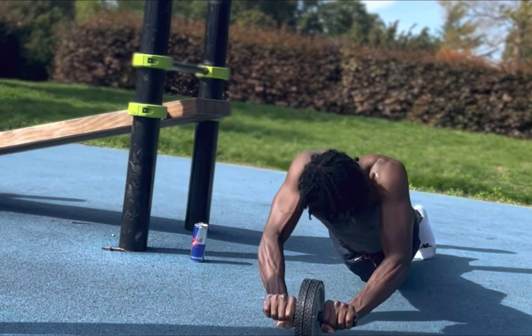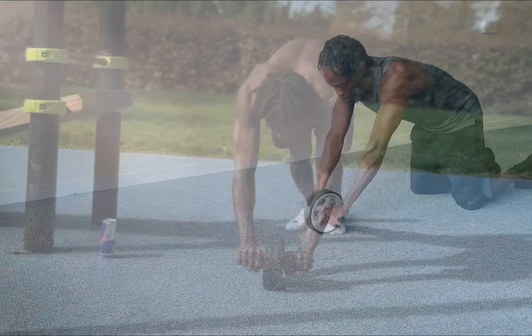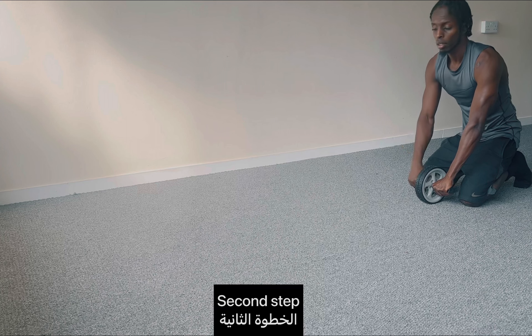So the first step, we have to hold it and just go on: one, two, three. And then the second step, we have to go down.